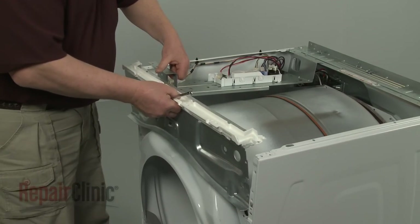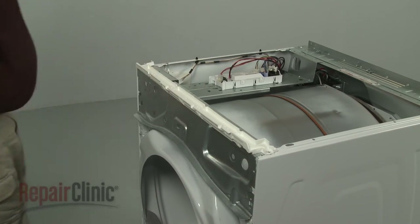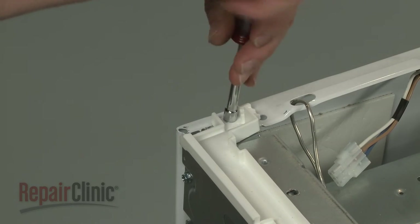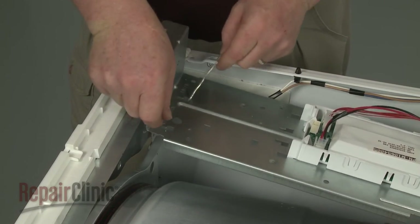Realign the lower support bracket and secure it with the screw. Reposition the front support brace and rethread the screws. Align the control board support bracket and replace the screw.